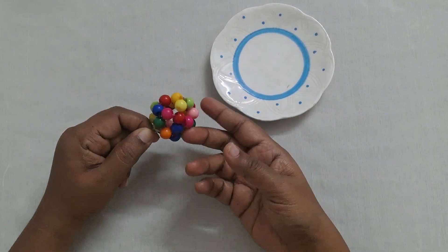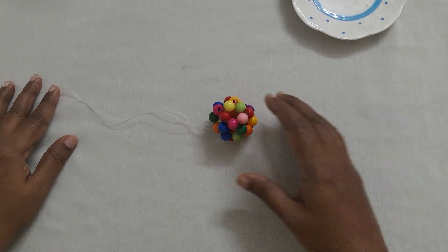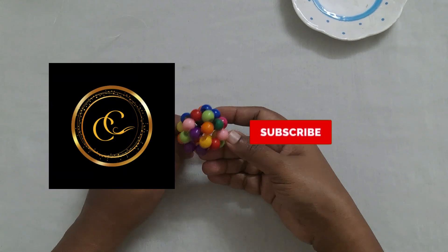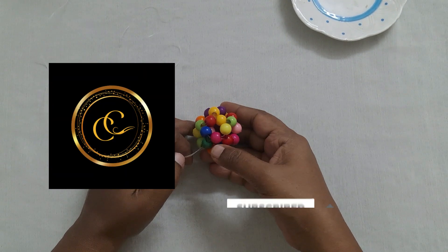A ball made using beads looks like this. If you like this video, please like, share, and comment, and also subscribe to my channel by clicking the subscribe and bell button to get more videos. Thank you friends!